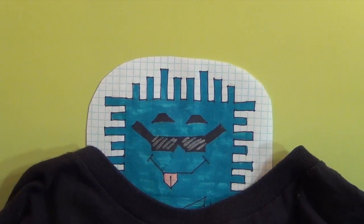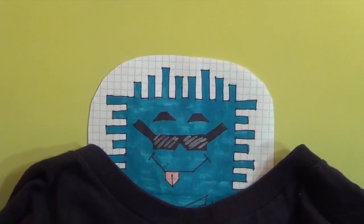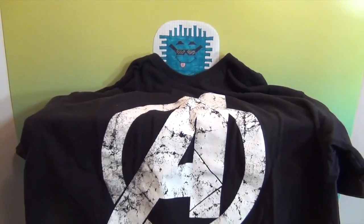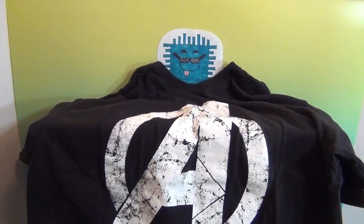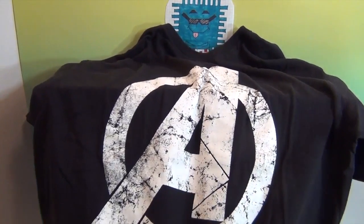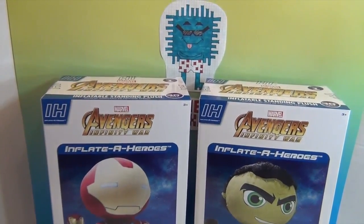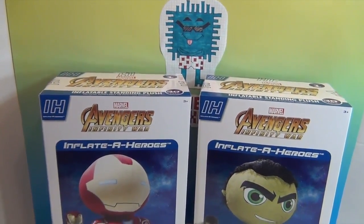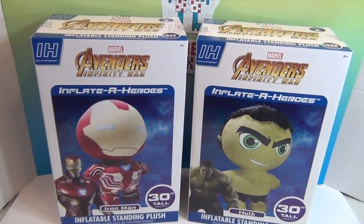Hello and welcome back to the Unboxers! Today we have something super awesome for you. As you can tell, Tuffy our logo is wearing a shirt to give you a clue. Peel back the t-shirt and we will reveal — Inflated Heroes! Whoo, can I get a whoop whoop? Look at them, they are so awesome!